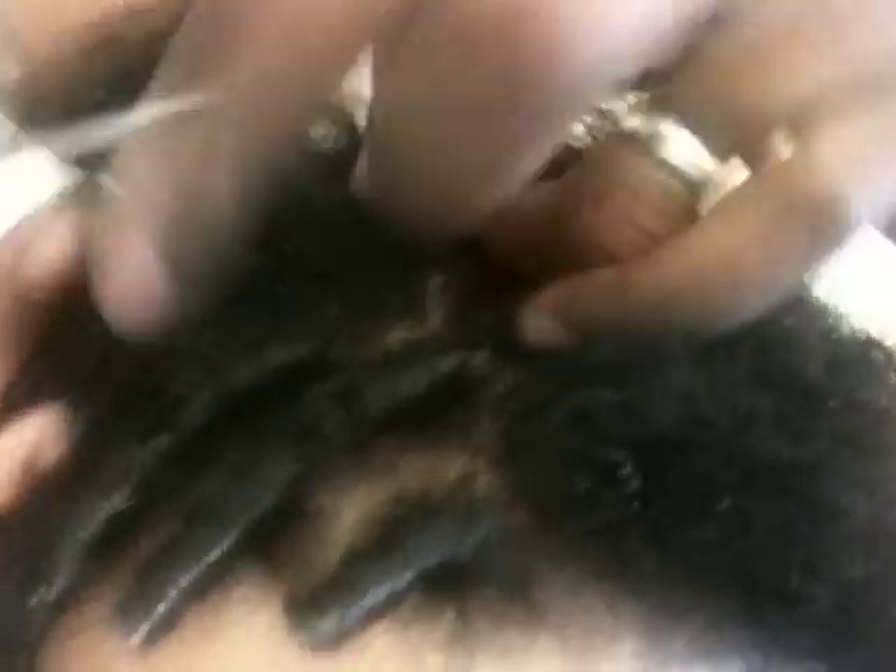The double strand twist has more of a volume, puffy effect — it's a preference, either one is beautiful. I take two strands and twist clockwise, going with the clock and not against it. Your hair is about two and a half inches long, Shantae — watch, your hair is going to grow so fast!